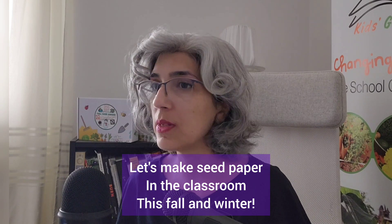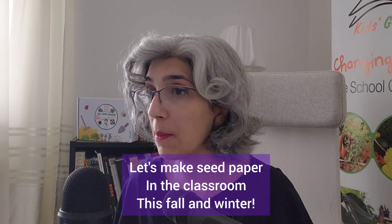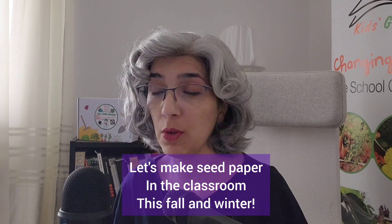Annual herbs, flowers, leaf lettuce, and arugula are some seeds that I suggest you make into seed paper with your students.